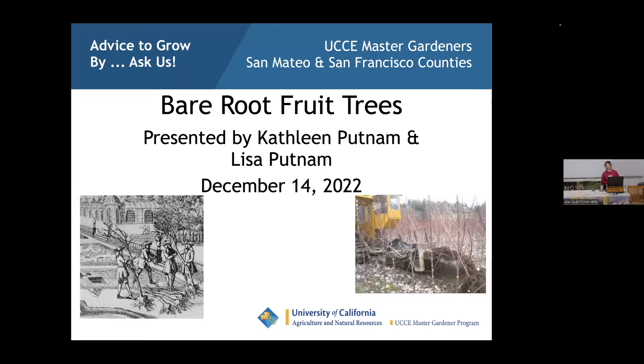Welcome everybody to another Master Gardener class on bare root fruit trees, hosted by Kathleen and Lisa Putnam. If you'd like to send in questions, please send them via the 'ask questions here' option. Towards the end of the talk, we will address those questions and Lisa and Kathleen will answer them.